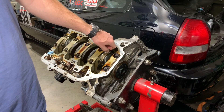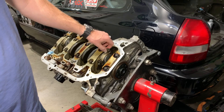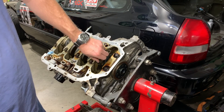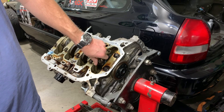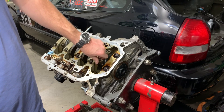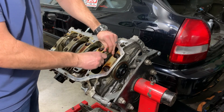I found out once I cracked these loose that these are torque-to-yield bolts, so I'm going to be buying two new rod bolts — whatever they cost, maybe 30 bucks. I'd rather not risk reusing them. Let me know if anybody's reused these before and had no issues or had issues — I'm going to replace them as a precaution because I'm going to be revving this motor.